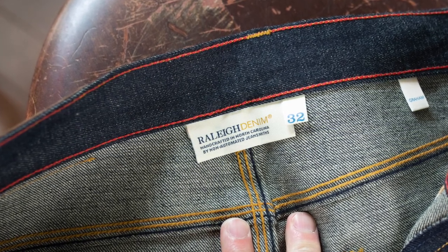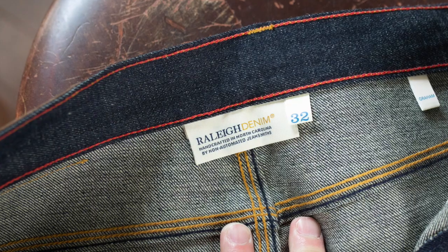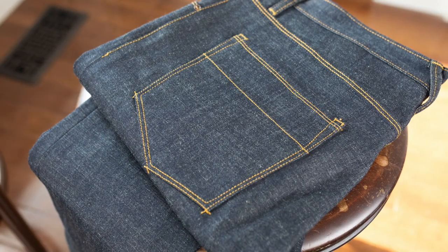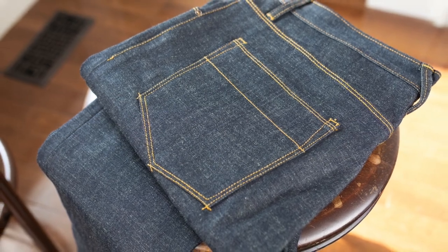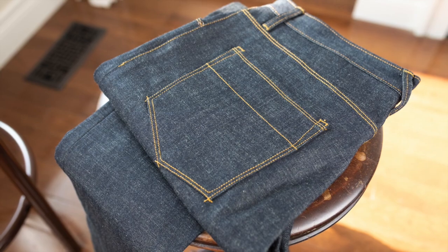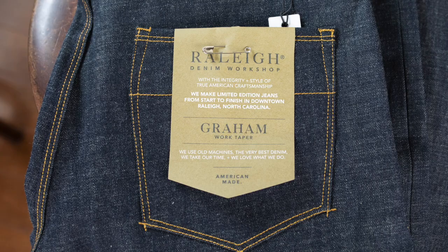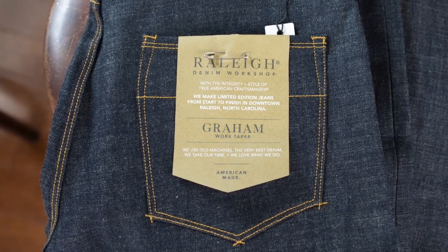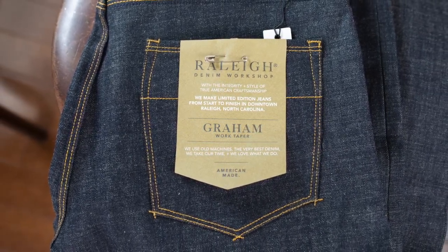Hey, today I'm talking about these Raleigh denim jeans in the Gram Fit. This is my first experience with Raleigh denim and I'm really over the moon about these things. This model is a more limited run so there will be some extra details that aren't in all their jeans, but if this is an indication of their design and quality control, I'm really impressed.